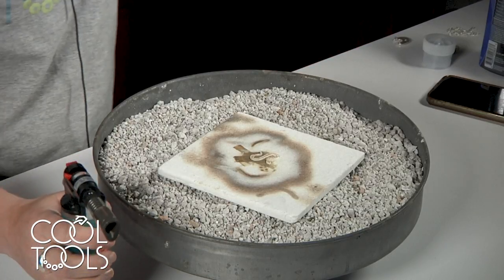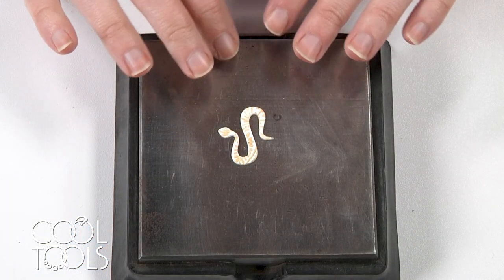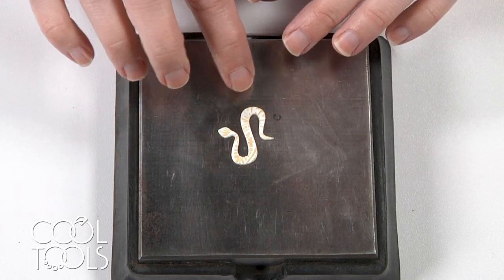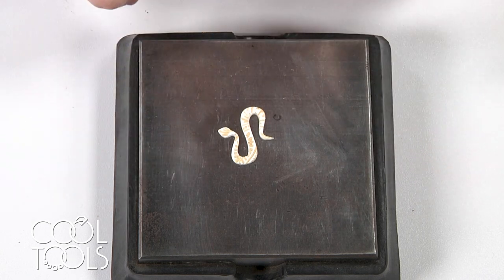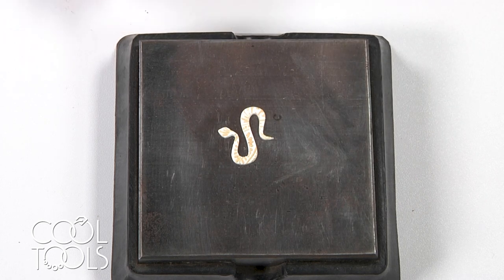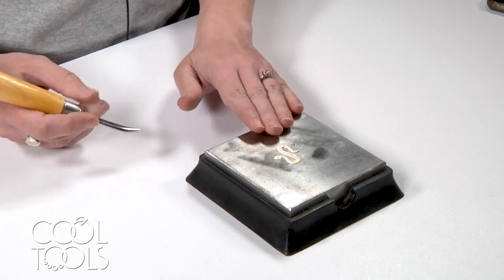Allow your piece to cool naturally — do not quench it. My piece has cooled and at this point you want to take a look at it and check for areas that could be potentially thin. It looks like I did a good job with my coats and there's gold everywhere I want it to be, but sometimes if you apply it too thin, when you fire it, it kind of disappears. If you need to apply another coat, do that before any burnishing. This one looks good to go, so I don't need to refire and I'm ready to burnish the gold down.